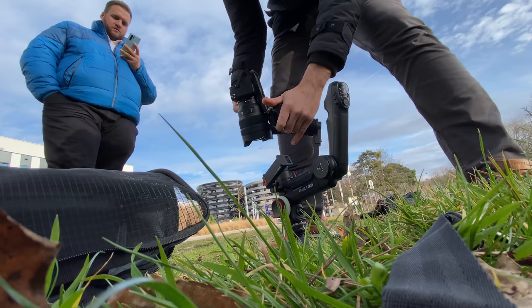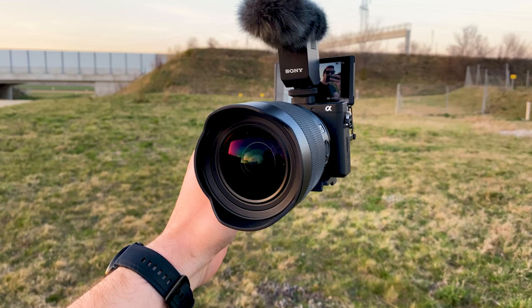I sometimes use a gimbal for some videos, but mostly I shoot all my videos with the a6600 handheld and it's doing really great.